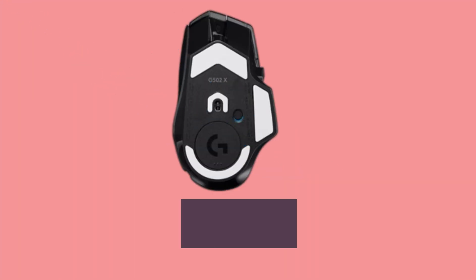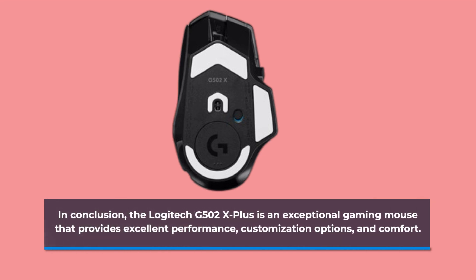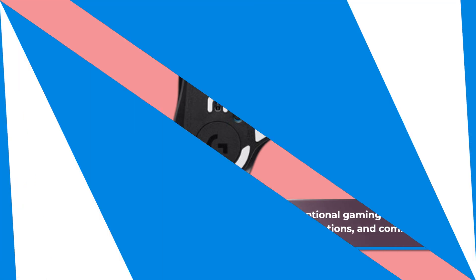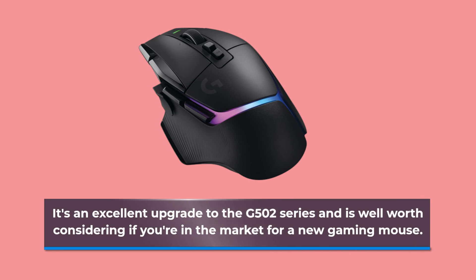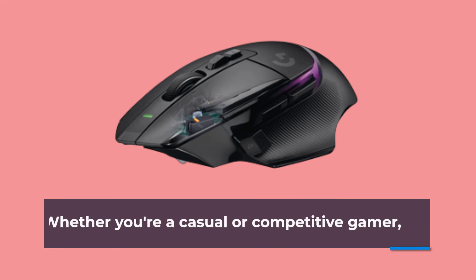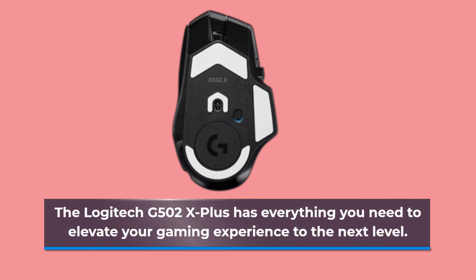In conclusion, the Logitech G502X Plus is an exceptional gaming mouse that provides excellent performance, customization options, and comfort. It's an excellent upgrade to the G502 series and is well worth considering if you're in the market for a new gaming mouse. Whether you're a casual or competitive gamer, the Logitech G502X Plus has everything you need to elevate your gaming experience to the next level.